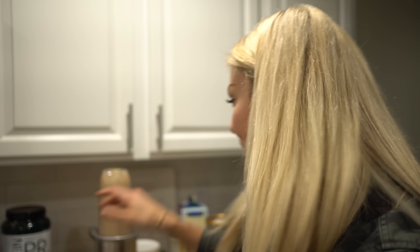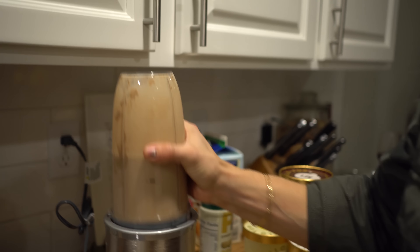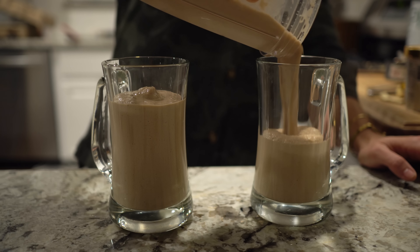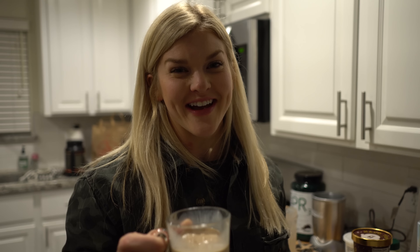That's probably done. Oh yeah. I'm gonna do a milk mustache. Very good.